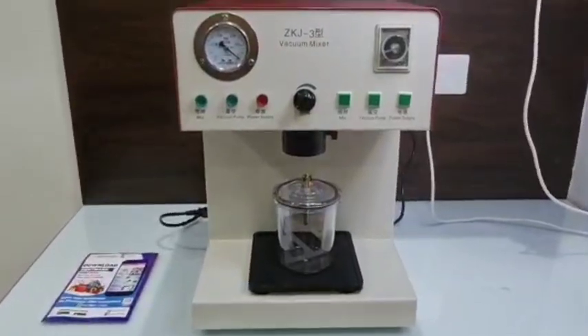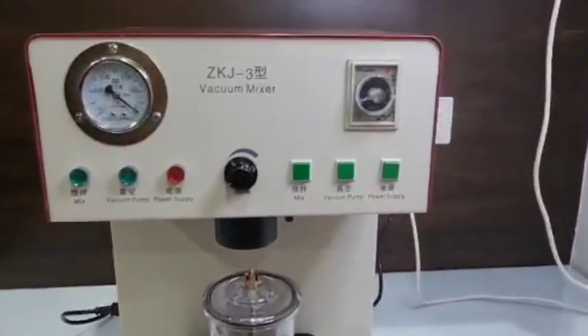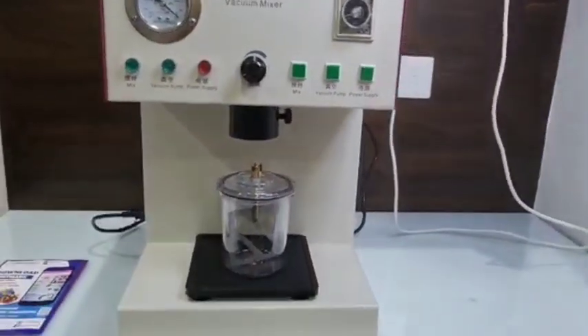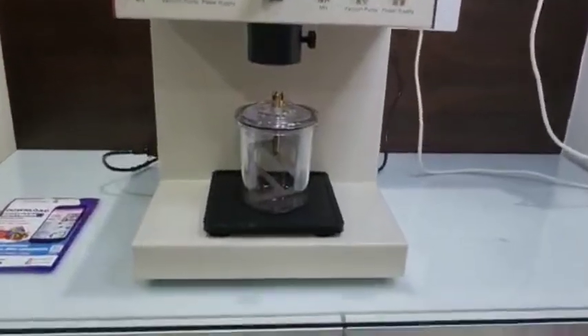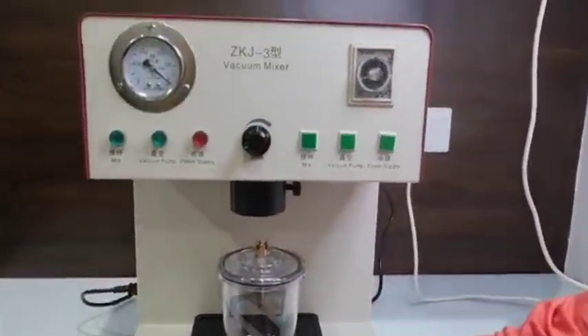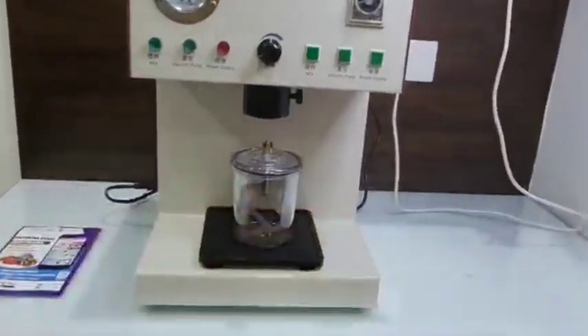Greetings Dentmark peers, presenting to you a machine by Dentmark. This is called a dental vacuum mixer. It comes with an inner pump and also a vibrator. This vacuum mixer with the inbuilt pump and vibrator is used for mixing and vibrating investment materials and molded materials.